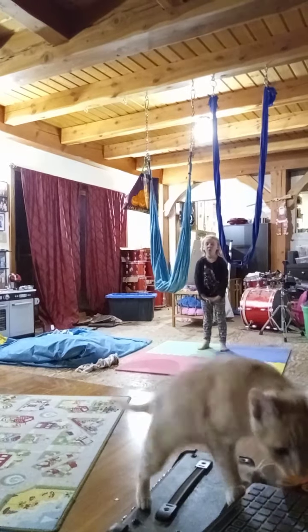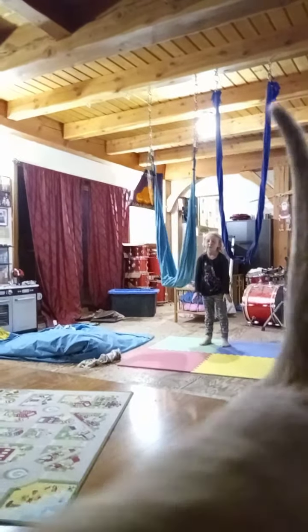Oh, hi kitten. Not Aspen — Barley is photobombing. Video bombing.